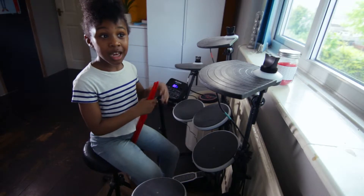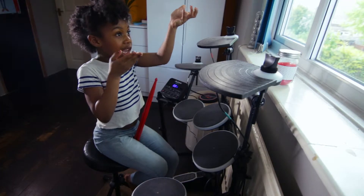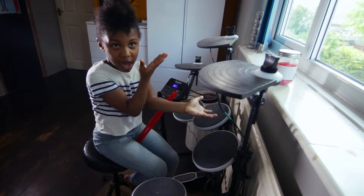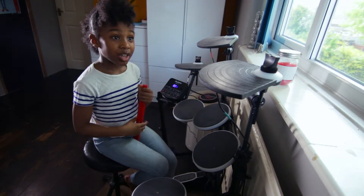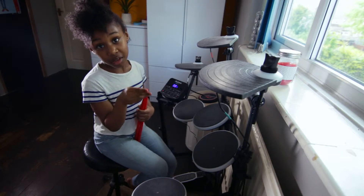Thanks for watching this drum session. I hope you enjoyed. Remember — or if I haven't told you — like, comment, subscribe, so we can do another drum session. See you next week, y'all.